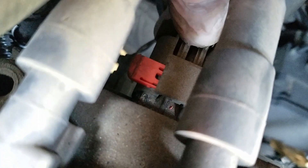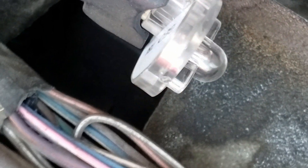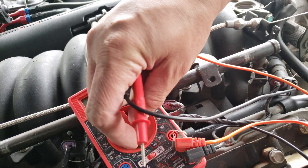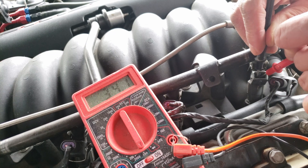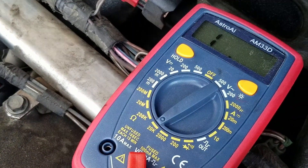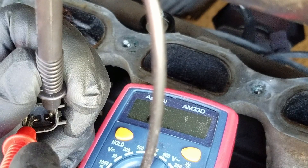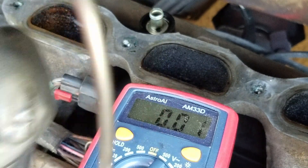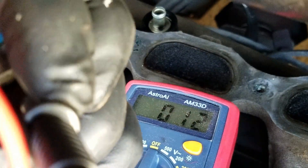First we'll want to disconnect the ignition coil's connector so it doesn't try to start while we're running these tests. We'll start with the noid light to verify that we have signal from the computer and that the wiring is okay. Then we can test the injector itself using the meter set on the ohm setting of either 2000 or the 200 setting. The most common injector readings will fall between 10 and 20 ohms — just touch one lead to one terminal and the other lead to the other. The first time I check it I have it on the 20k setting, which was too high, so I dropped it to 2000, which gives us a better reading. This reading tells us that we have a good injector.